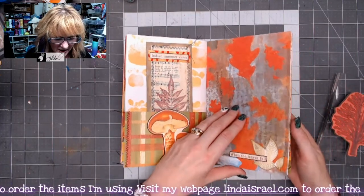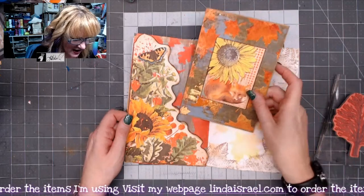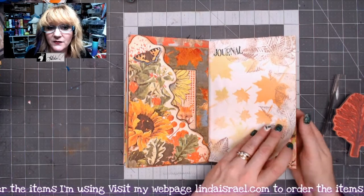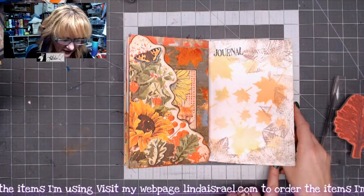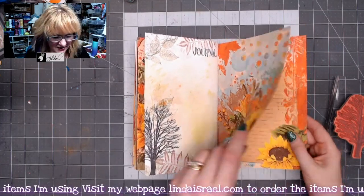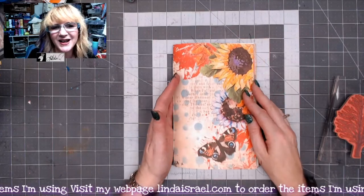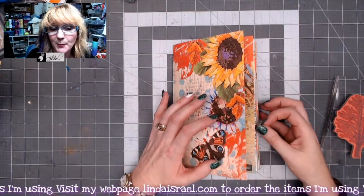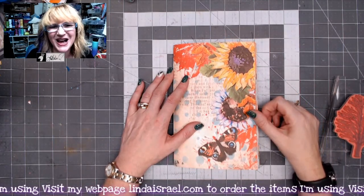If you like this video please give it a thumbs up and share it with your friends. If you haven't subscribed please do so, because I share lots of good things here. Follow me on Twitter, Instagram, and Facebook — I have a Facebook page as well as a Facebook group by Linda Israel, and a large Facebook group called Friendly Junk Journal People, which is the largest junk journal group on Facebook. Thank you for watching and for your support — links to products are in the description box below. Have a fabulous day and we'll see you next time!